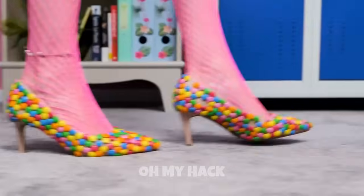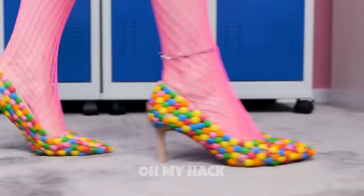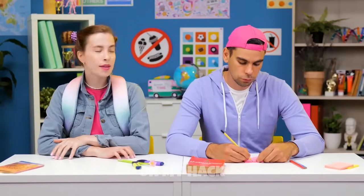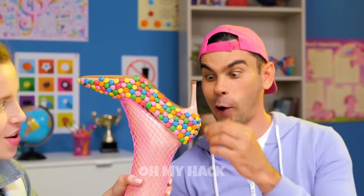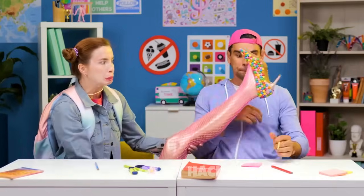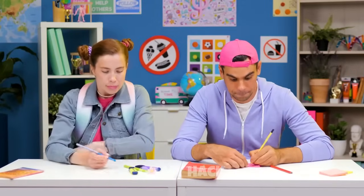Decorating shoes with edible candy is a fun and delicious way to add some personal flair to your footwear and sneak your candies. Choose a clean pair of shoes that you want to decorate. Pick your favorite candies or candy melts in a variety of colors and shapes. You'll also need food-safe glue or a hot glue gun — this will help secure the candies in place.